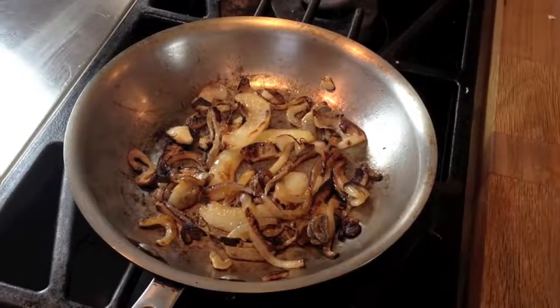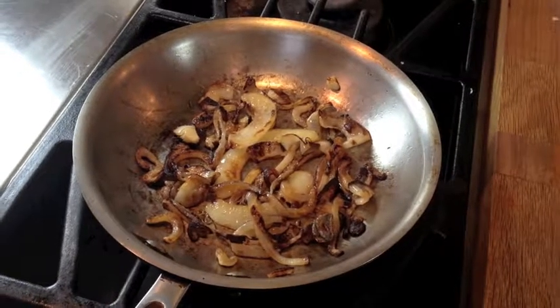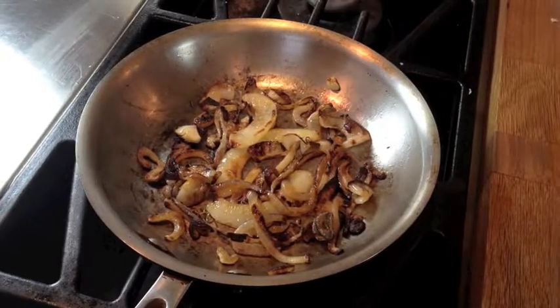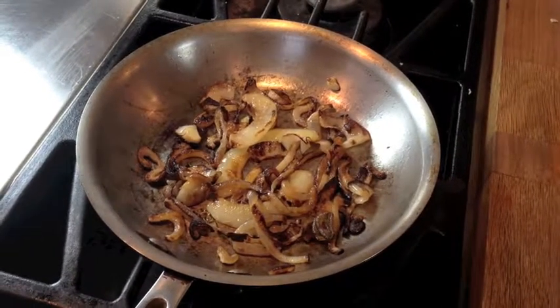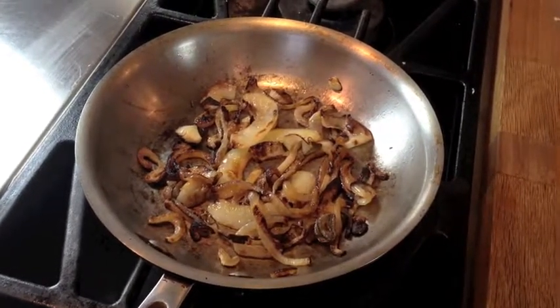Now these are the caramelized onions after another five minutes, and I think they're just perfect. All you need to do is season them with a little bit of salt and finish up your white fish taco dish, and it will taste even more fabulous.